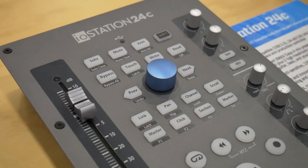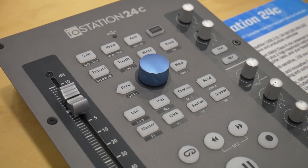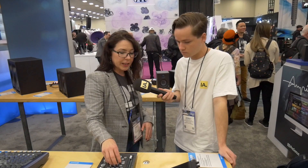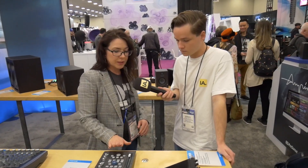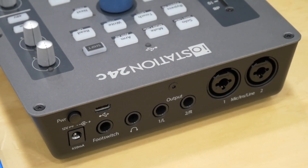The setup really looks like a FaderPort — it does look like a FaderPort — and it has one of those completely built into it. So you have a full session navigator to move around your session easily, transport control, a touch-sensitive motorized fader, and all of your channel strip controls. It combines a two-channel audio interface with a FaderPort all in one nice footprint.